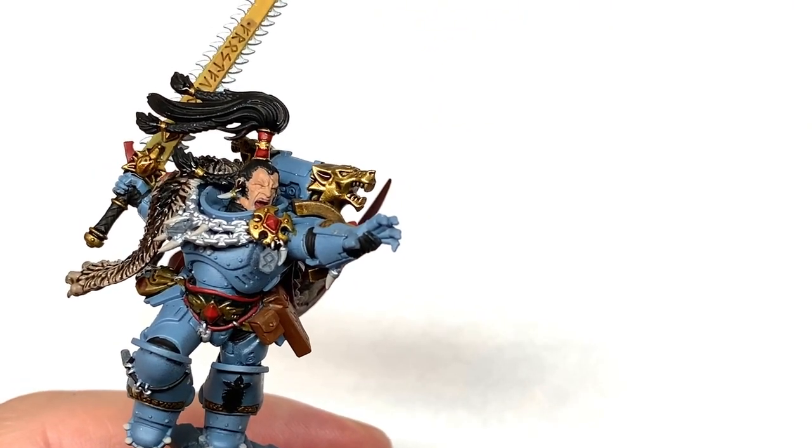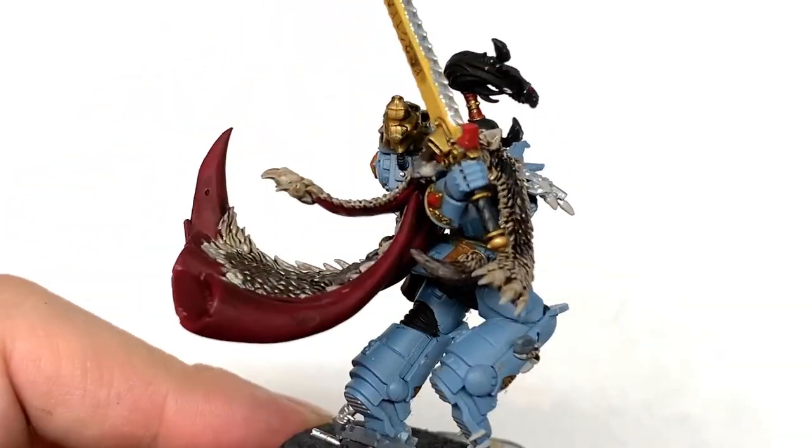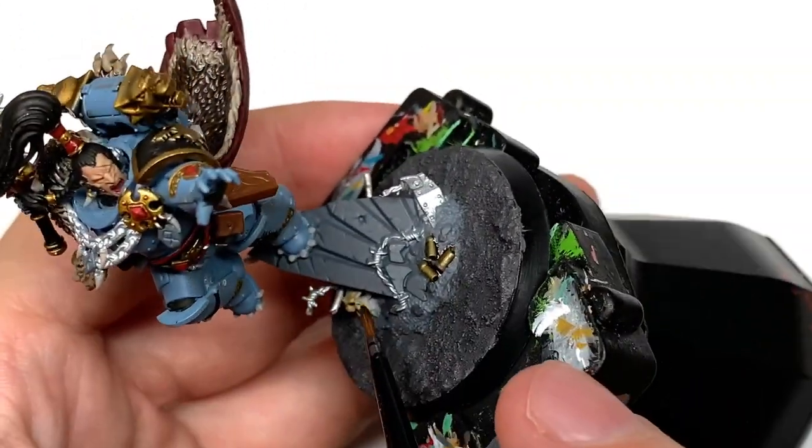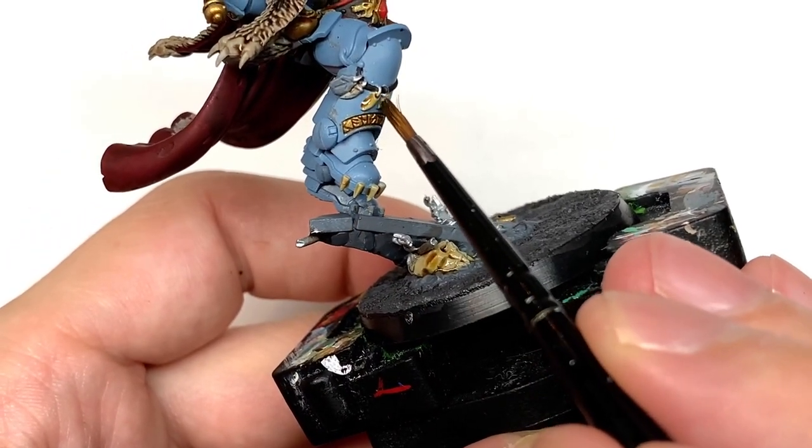Next that's Citadel Seraphim Sepia. I'm going to use this to do all of the bone and claws, and also any skulls or anything like that that are knocking about.